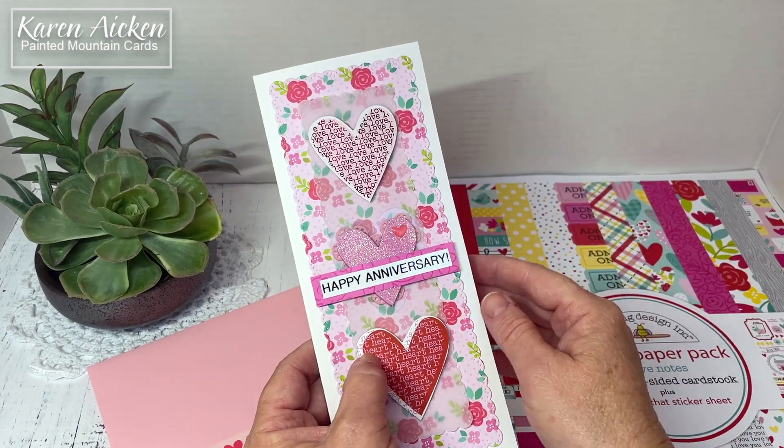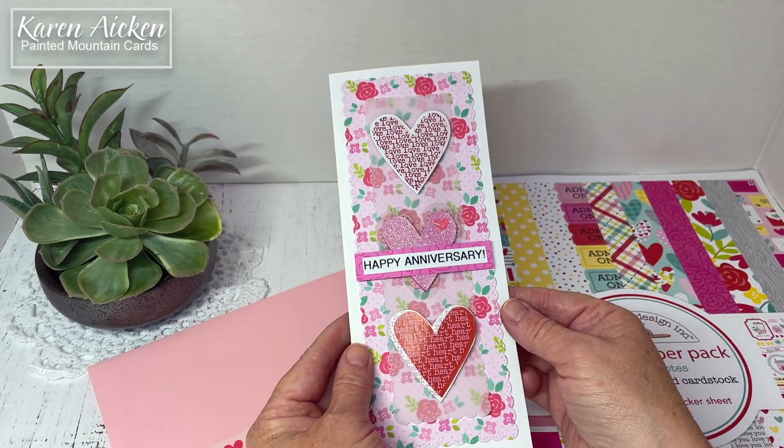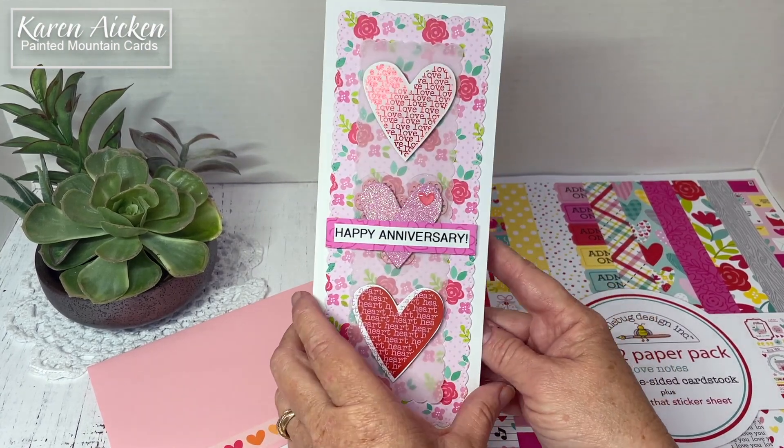I added one of the Love This little hearts. I've been using both the Love This enamel hearts and the rainbow hearts a lot — I've talked about those in other videos.